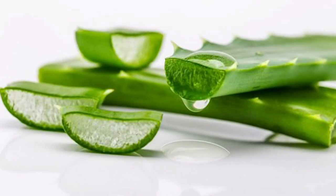It's simple — you don't have to grow the plant. Here's what you need: an ice cube tray and aloe vera gel.